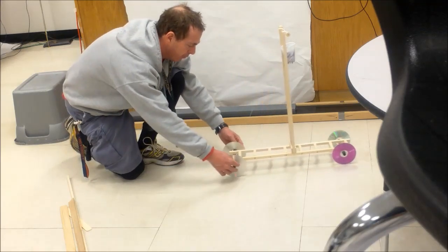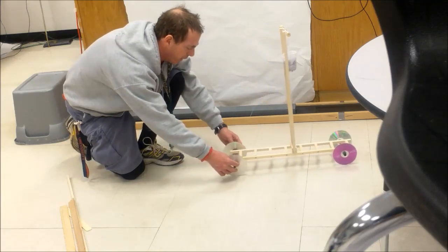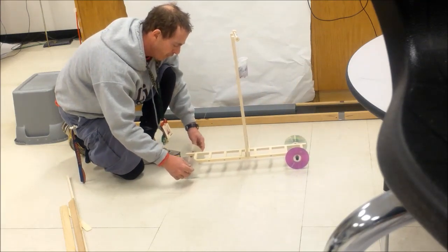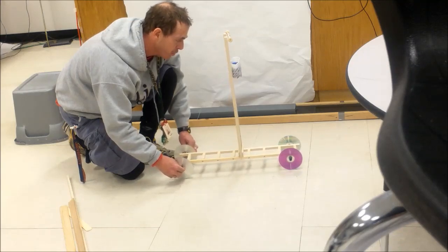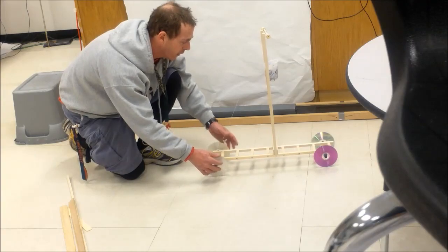If I let this go it's going to start moving, and it should move pretty nicely without much friction. Hopefully we'll do an activity once you get yours built where we can determine the efficiency of this sort of vehicle. All right, we'll talk to you later kids. Bye.